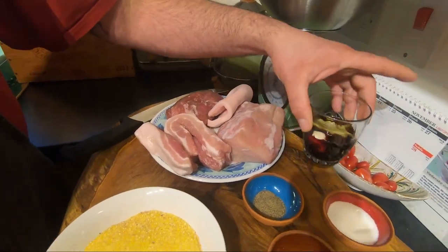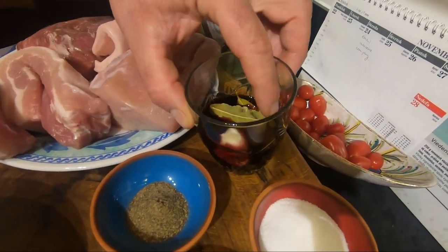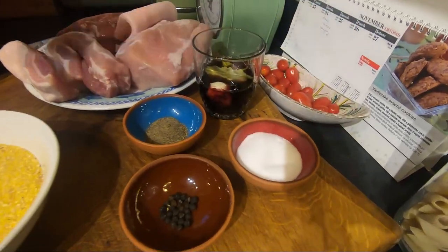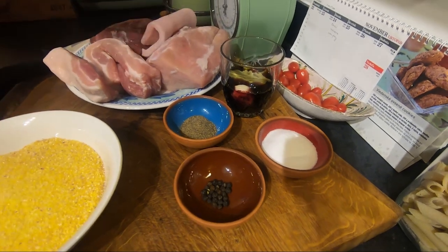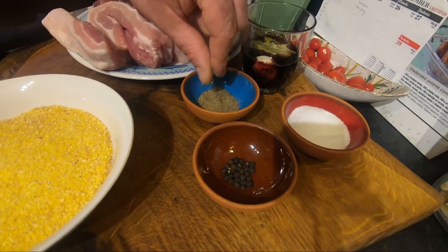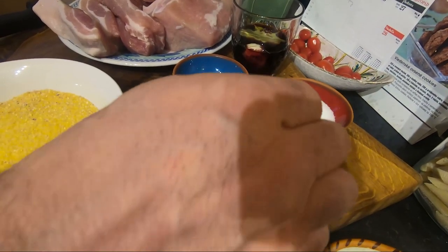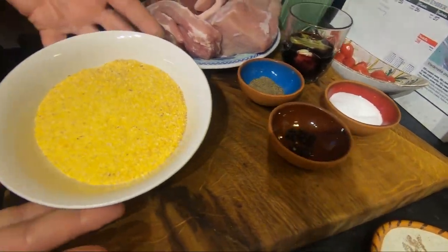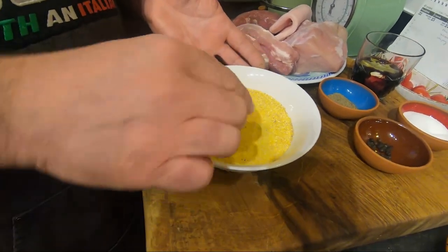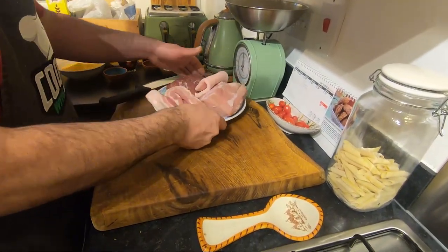We need half a glass of wine. Yesterday I put inside a garlic and three or four bay leaves. We need 40 grams of sea salt, five grams of black pepper fine ground, and a teaspoon of whole peppercorns. And I'll introduce you to what's going to be the skin — it's going to be corn flour. These are all the ingredients we need. The first thing we have to do is cut all this meat.